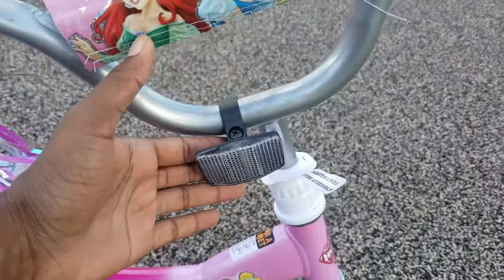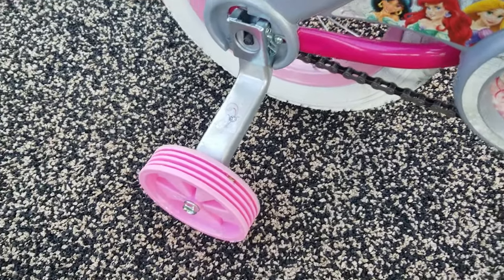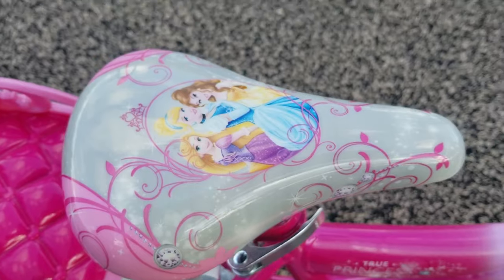It has the little caution light flare right here, and it comes with the pink training wheels. As you can see, you can see all of the princesses that are on it, as well as the princess on the seat.